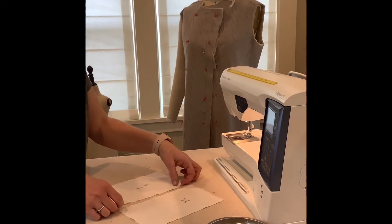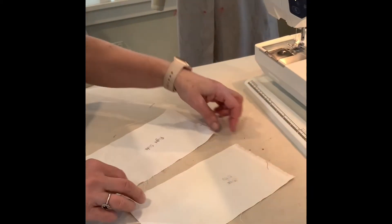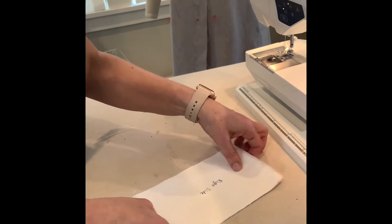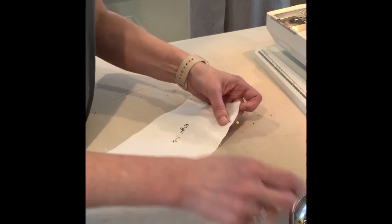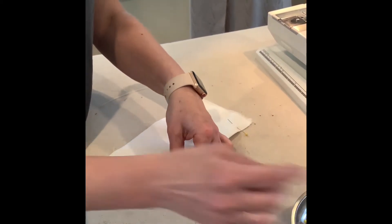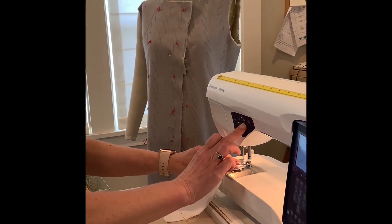Instead of sewing your pieces of fabric with right sides together, we're going to sew with wrong sides together. I'm going to face my fabrics with the right sides facing away from each other, pin those, and sew with a quarter inch seam allowance, lining that up with the edge of my foot.